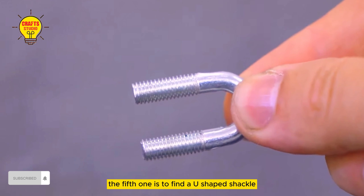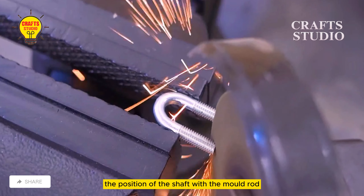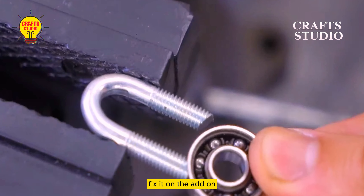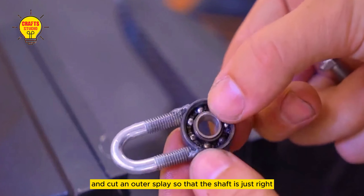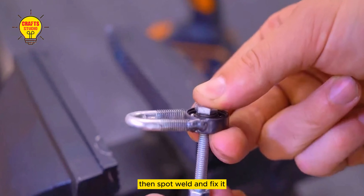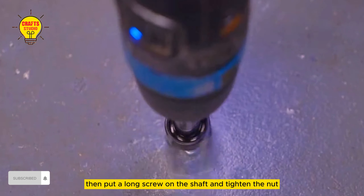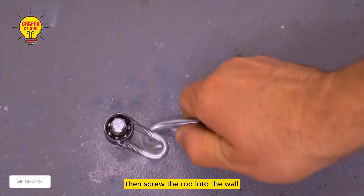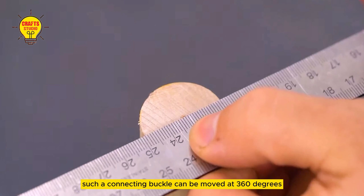The fifth tool uses a U-shaped shackle — remove the buckle, leaving only the U. After marking the position of the shaft with a mold rod, fix it on the add-on. Use an angle die set to bevel and cut an outer splay so the shaft fits just right. Then spot weld and fix it, then polish it. Put a long screw on the shaft and tighten the nut. Fix it up and down, then screw the rod into the wall. Such a connecting buckle can move at 360 degrees.